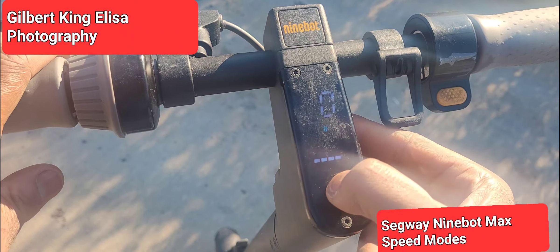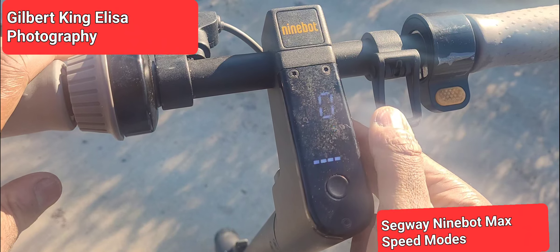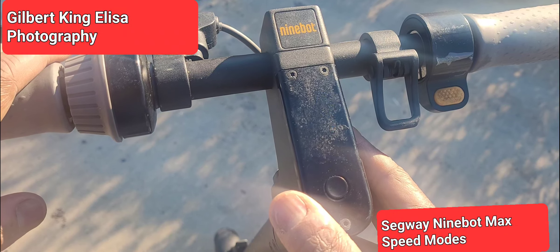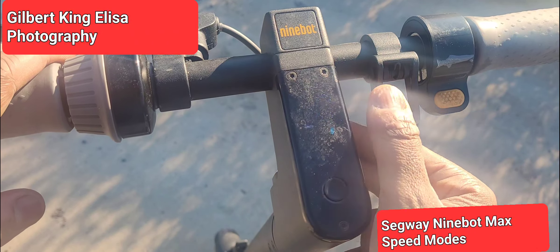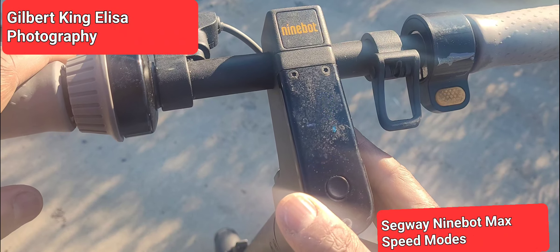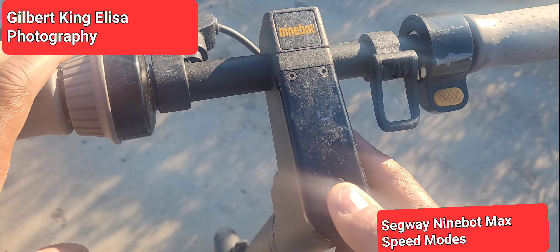As you notice, you cycle through the settings by pressing the power button twice, and now it's back on sports mode. Here you can get all of the miles per hour that was intended from a Segway 9BotMax, and that's where I usually leave it. It's not so powerful that you can get hurt, but if it's your first time, it might be a little surprising how fast it goes, even though it's a gradual start.